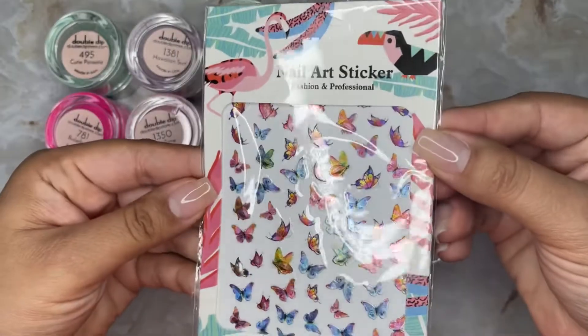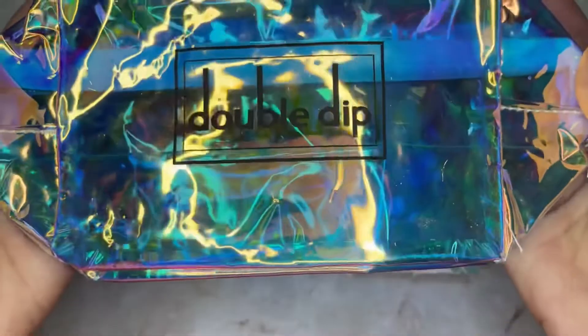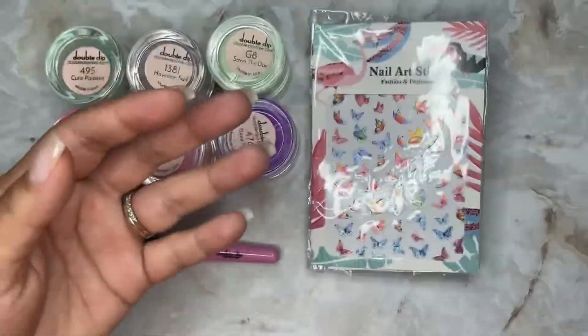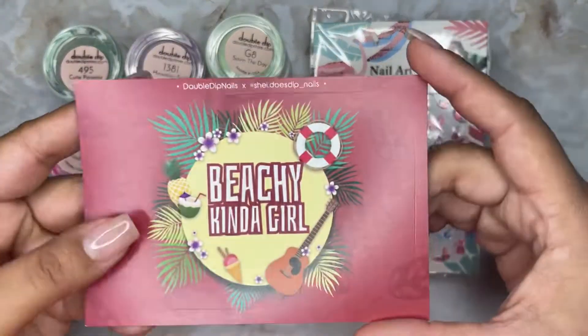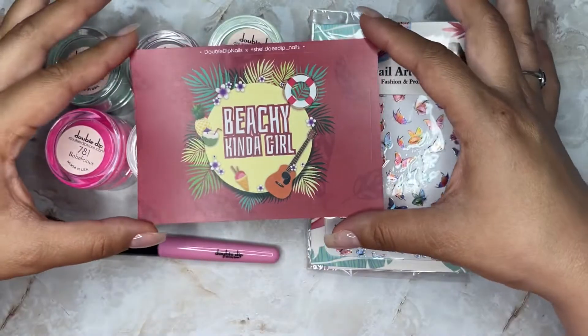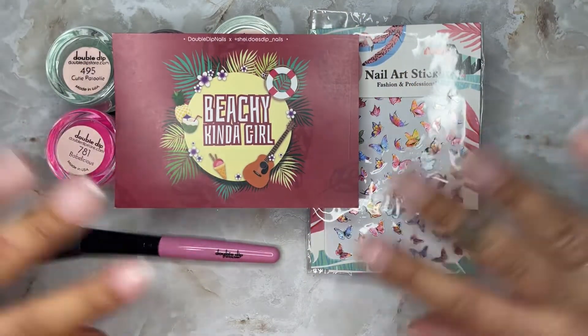You'll also get the butterfly halo nail art stickers, that famous double dip halo to-go bag, and of course my beachy girl insert card. I'm so excited for this kit and I cannot wait to see your beautiful manis! Don't forget to use my code down below — I'll see you later, bye!